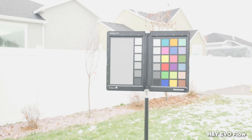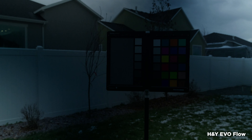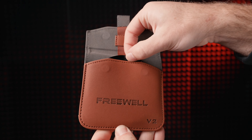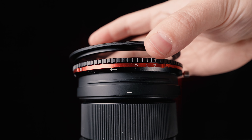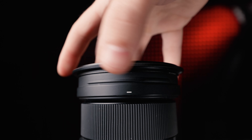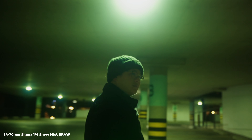One last disadvantage with the EvoFlow is that it'll let you go too far as you stop down, introducing cross-pattern ugliness, so keep that in mind. The Freewell also has different filters you can magnetize to the front, or screw onto the step-up rings, like this one-fourth snow mist filter — here are a couple of shots of what it looks like.